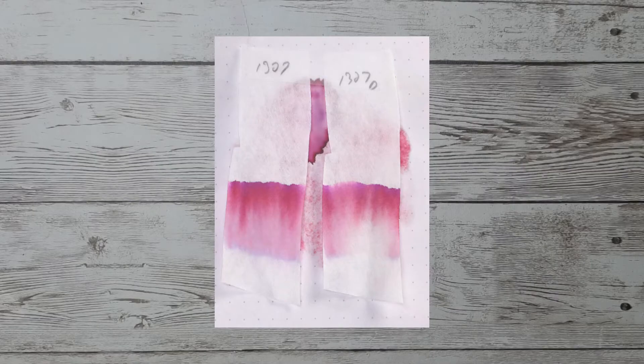Looking at the back of the page, we get no bleeding and no ghosting. There's a lot to learn by doing multiple chromatographies. The one on the left is immediately put into water for 10 to 15 seconds. The one on the right, marked with a D, is let dry for 10 minutes before putting it into water.